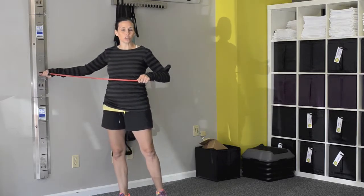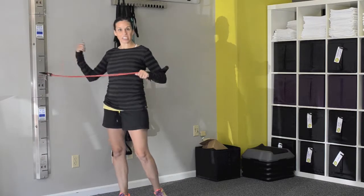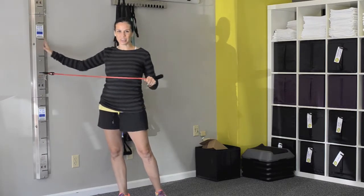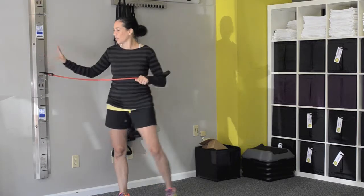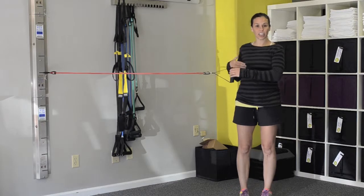A lot of times people will use a door to shut the band in and secure it. You can tie it onto something — whatever you've got. I've got this fancy wall attachment, but it's a lot easier to show you this in this mode. So, band is at the chest level.